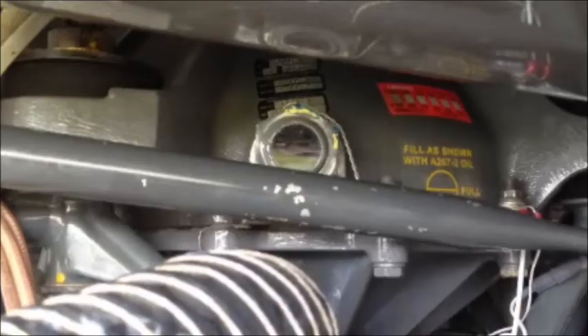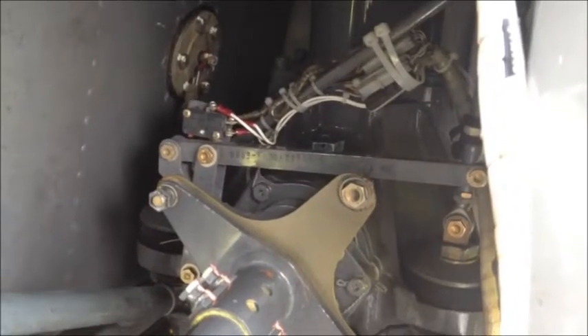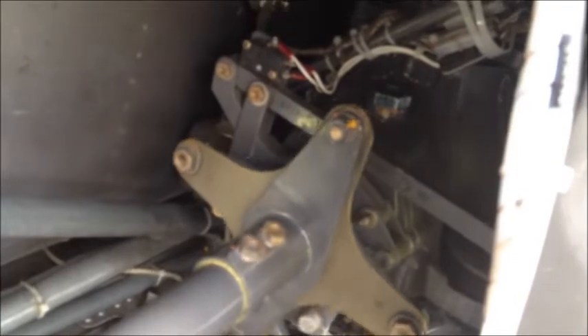Now inspect the main gearbox. Check to make sure that the oil is at the appropriate level and that the teletemp indicator is not showing any more than two black squares. Also ensure that the wiring for the chip detector is intact. Next, check the main gearbox attachment bolts and look for torque stripe on the bolts and thread. Check the rotor brake for proper operation — you can hear an audible click as the rotor brake is pulled. Check the upper frame for integrity, making sure there are no cracks, especially in any of the welded areas. Also check the forward and mid flex couplings to ensure there are no cracks and the nuts are tight. Ensure to check the flanges themselves for any cracks or damage.